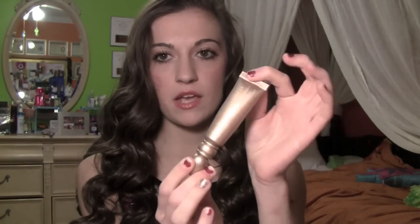For eyes, I kept it pretty simple. I used my Urban Decay Sin Primer Potion and just put that on my eyelids, and I put my L'Oreal Telescopic Mascara on my lashes. For eyeliner, I used my Urban Decay 24-7 Glide On Liner in black. And lastly, for lips, I used my MAC lipstick in the color Craving. I really love it because it's a pretty cranberry color.